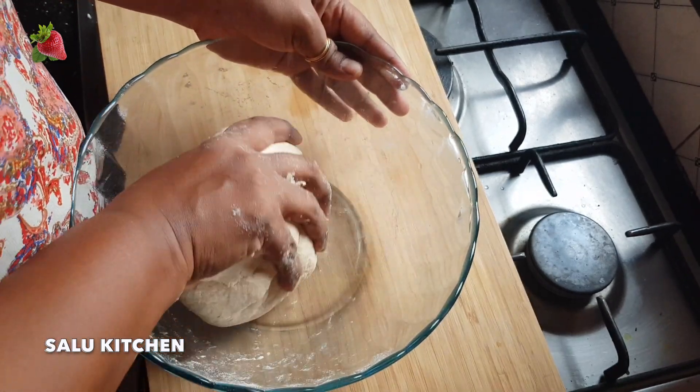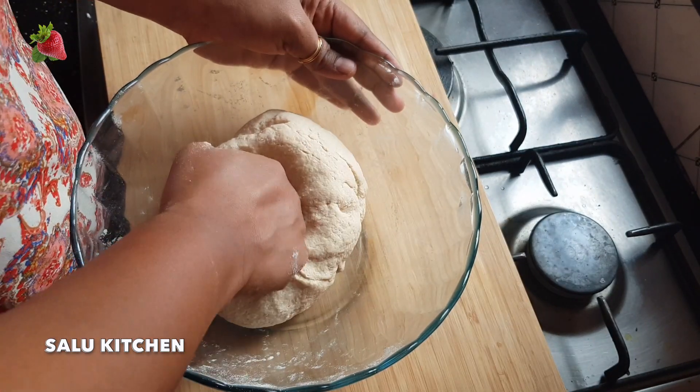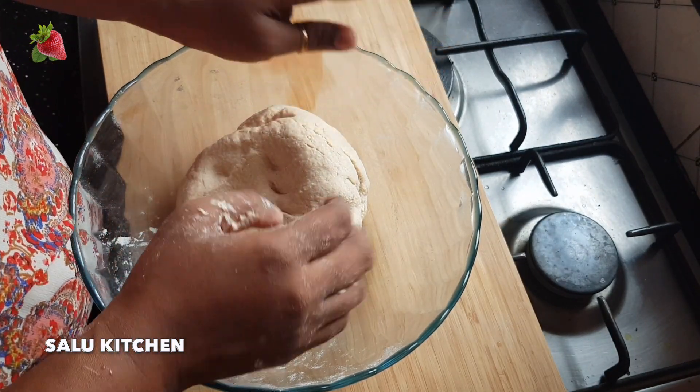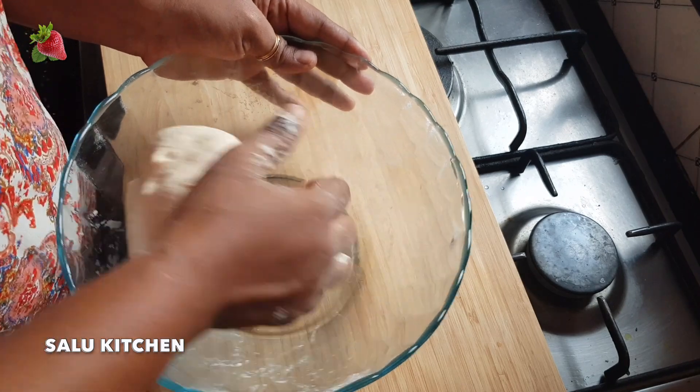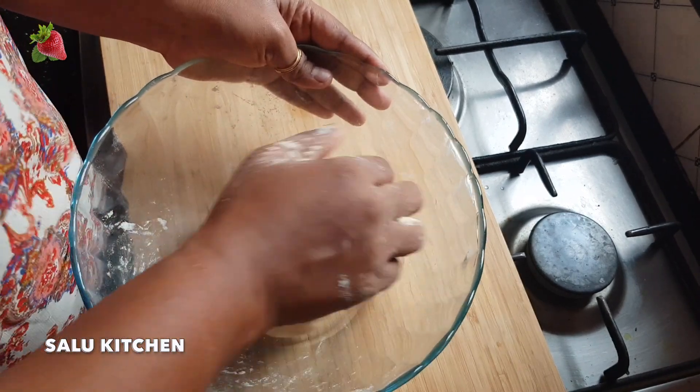If you want to subscribe to Salu Kitchen, please use the easy recipe for Salu Kitchen. If you want to share my recipe, please like or comment.